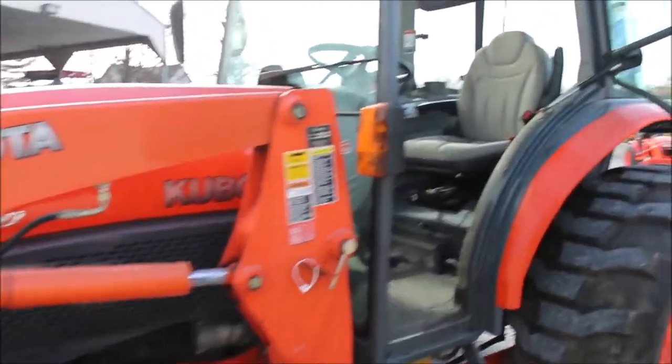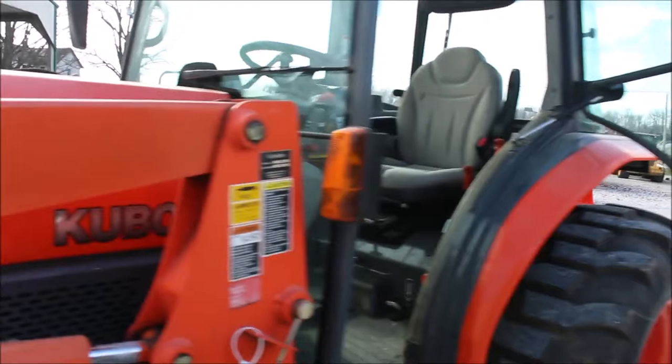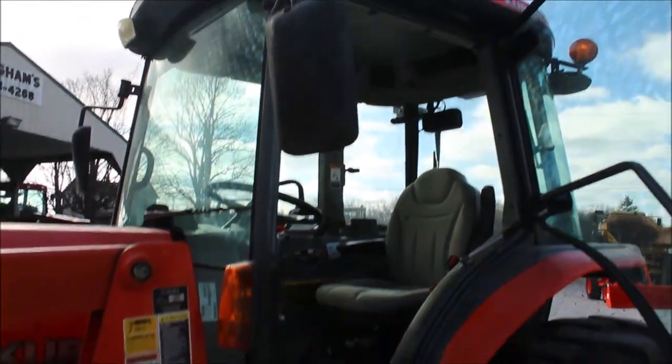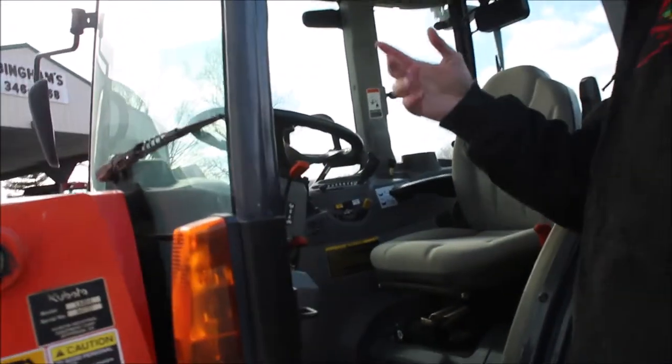Very, very cold today, and this tractor started right up. It's a L50 240, so it's a Grandale Series. It's got R4 tires, it's got a nice cab, it's got a radio in it. Skid steer quick attach bucket. It is a hydrostatic drive. The fan seems to be working.